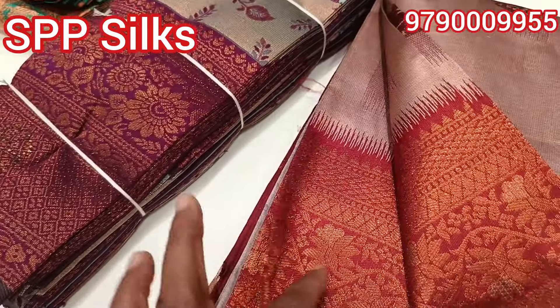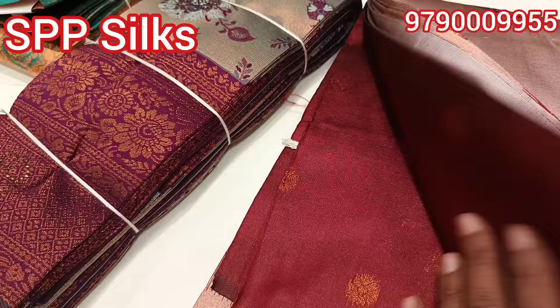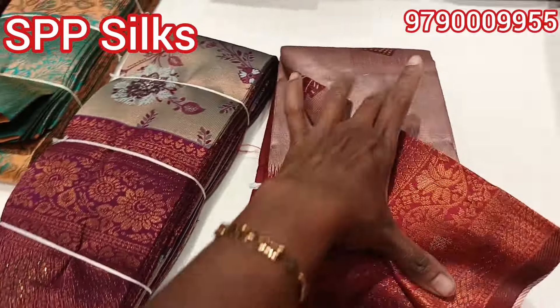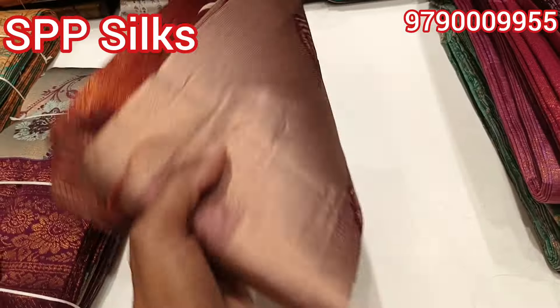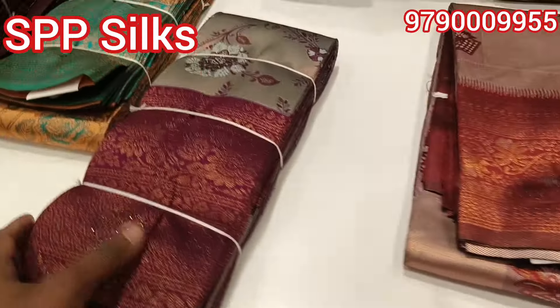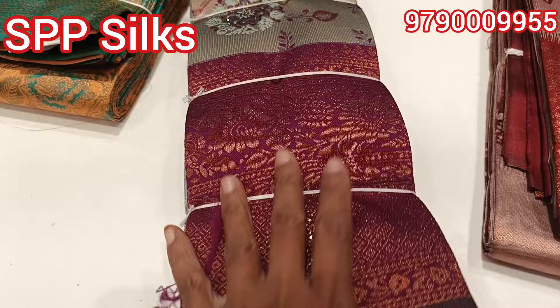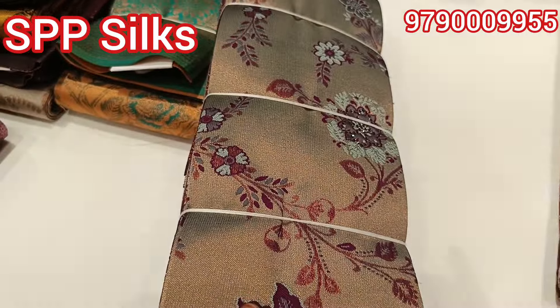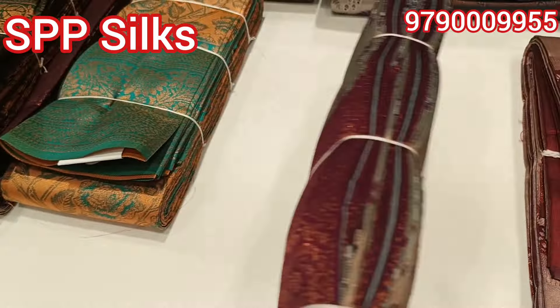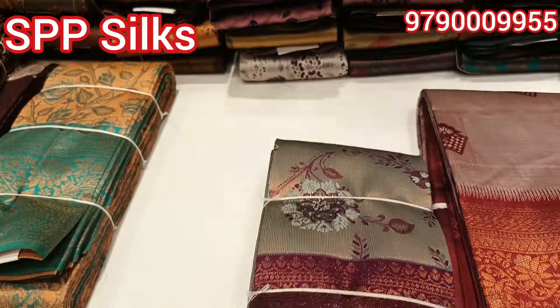There are two different collections. You can see the blouse with this color. The collection is great. This one is 568. There is a grey color in a double shade — so the price is worth it.